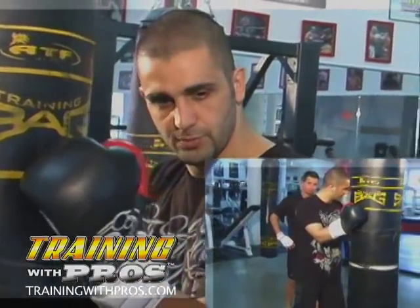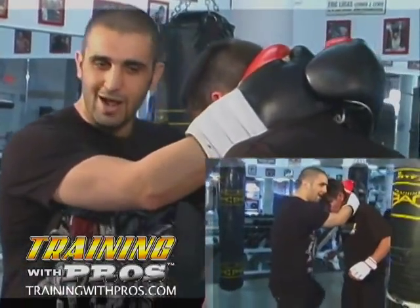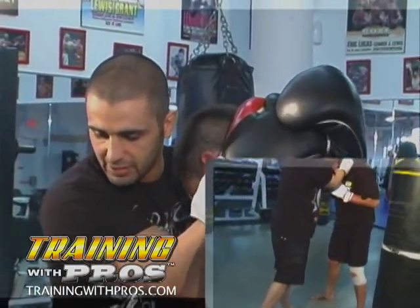So I have my opponent locked up in a clinch, okay? And what happens once I lock up my opponent — a lot of people knee from here, but I don't have much power from this position. So the first thing I have to do is take my clinching stance.